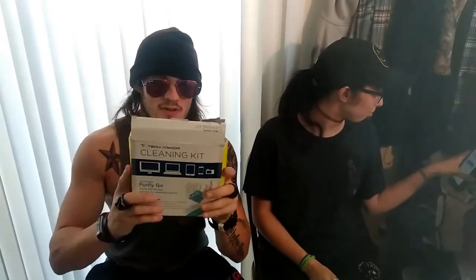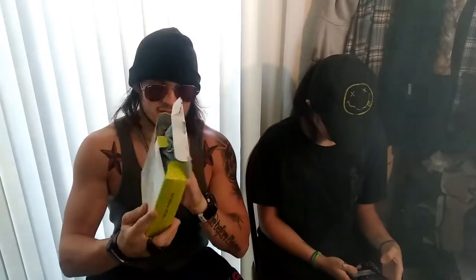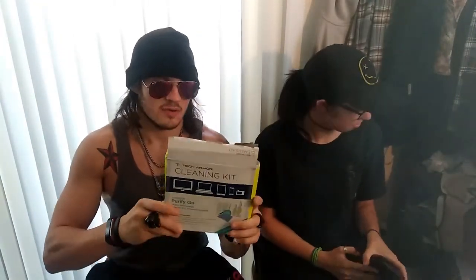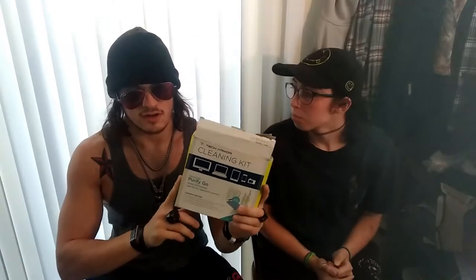If you want to get one of these Tech Armor cleaning kits and support my channel, there's an affiliate link in the description where you can get this product off Amazon. If you click on it, it'll take you to Amazon and you can buy this — or buy whatever you want. At the time I bought this, it was like the best cleaning kit out.